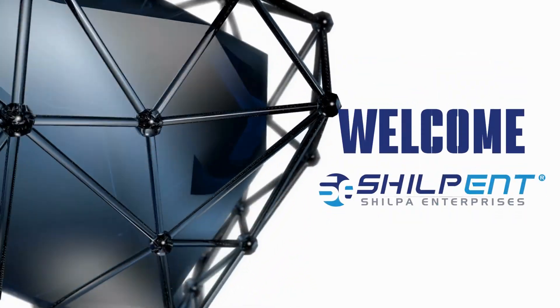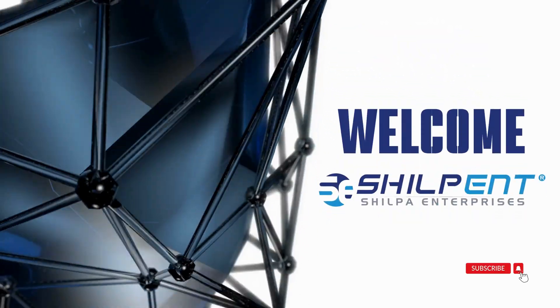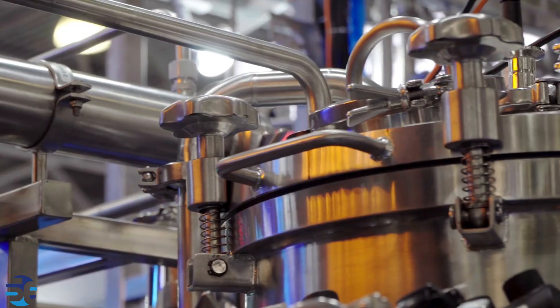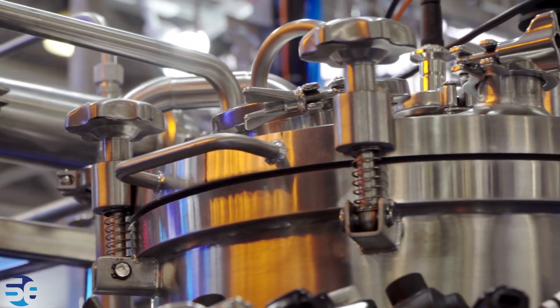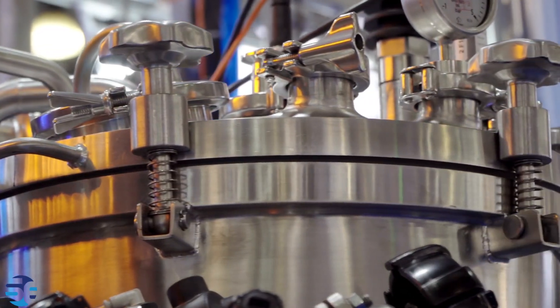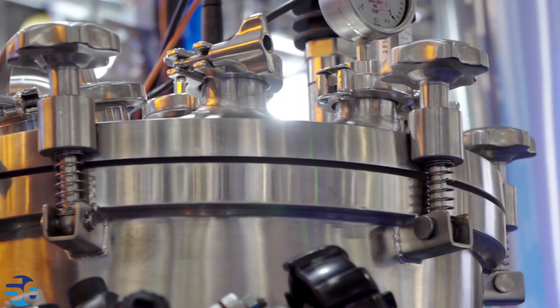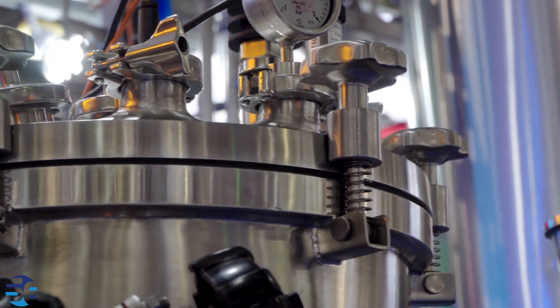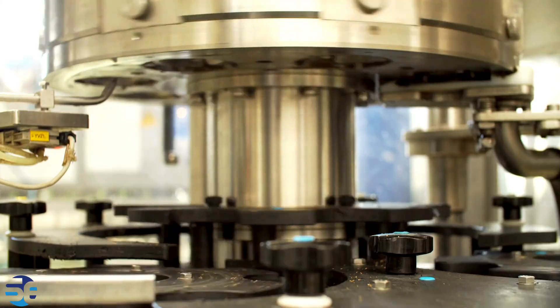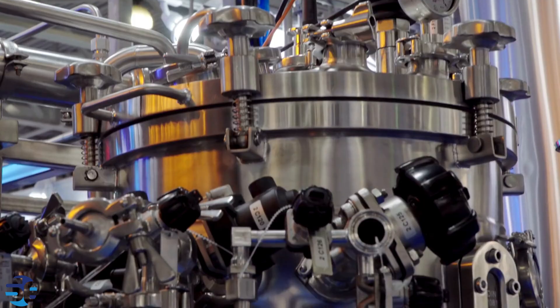Welcome to Shilpent.com. In this video we are going to explain what is a high-pressure autoclave reactor and how it works. A high-pressure autoclave reactor is a specialized device used in chemical and laboratory settings for carrying out reactions under elevated pressures and temperatures. It is designed to provide a controlled environment for chemical reactions that may require high pressure to achieve specific conditions.